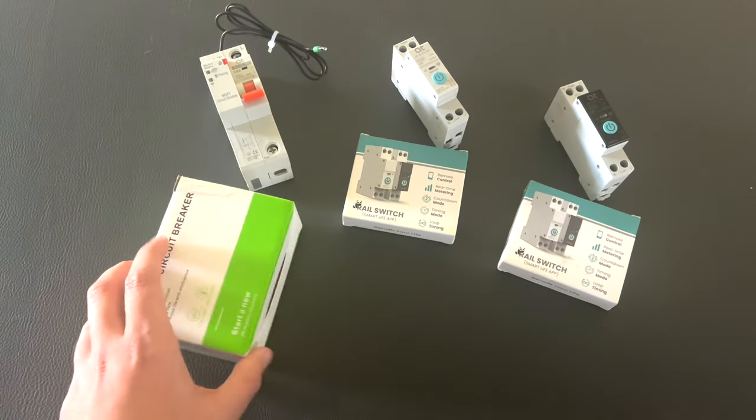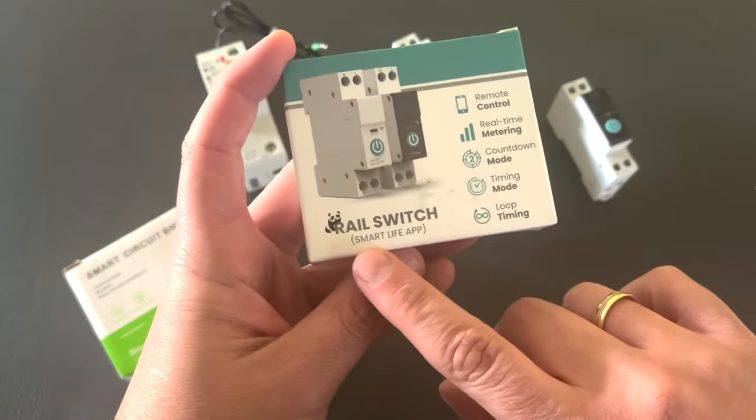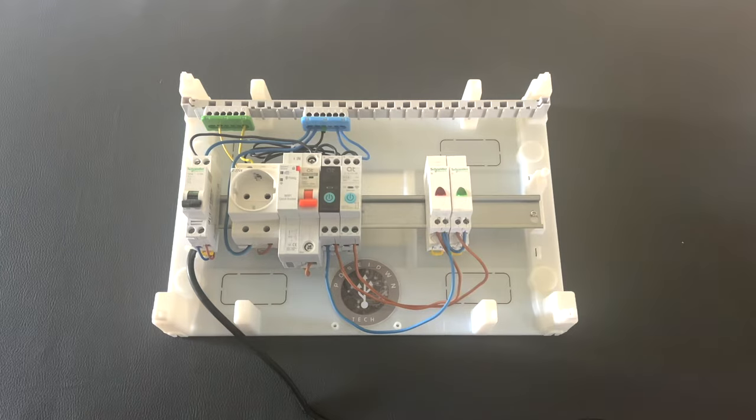What makes this device interesting is that it can be controlled via the Smart Life app, which means that they are Tuya compatible. Let's make all the necessary connections and test it in our testing board.